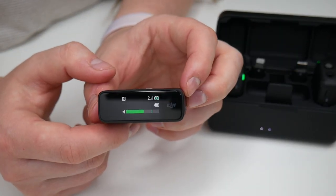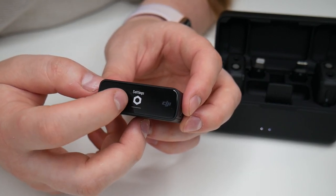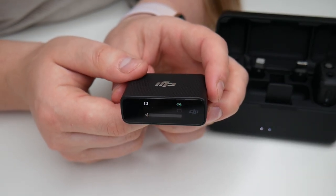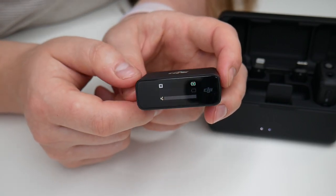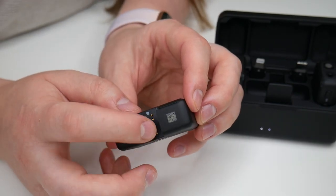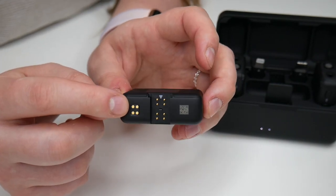To power on the receiver, press the power button and you can see it powering on. This has a 0.95-inch OLED touchscreen where you can navigate through different settings to adjust volume, brightness, or access battery level information. It also has 14 hours of recording with 8 gigabytes of internal storage — you can record separately and output audio files to your computer, or connect it to your camera or phone.